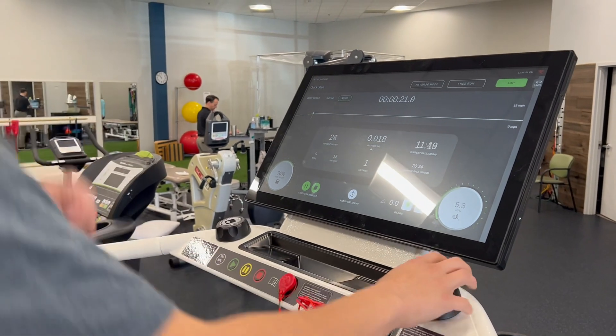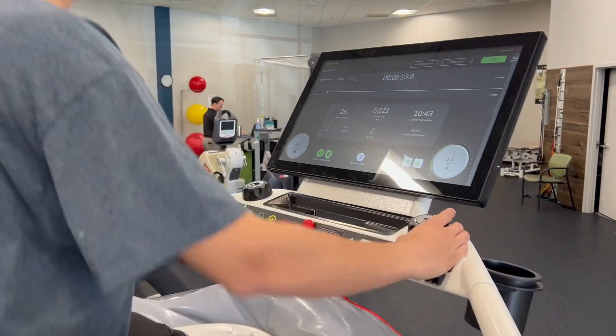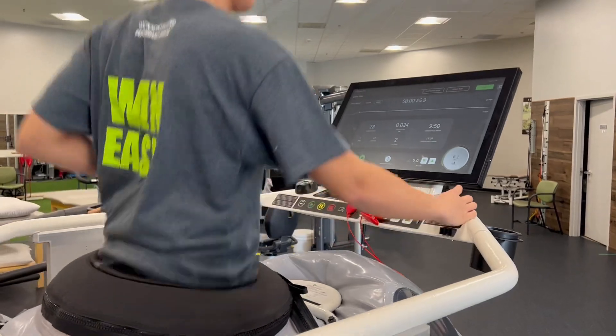Quick setup and calibration that gets our athletes moving without an extended setup process is another big advantage. We hope you enjoyed this Cooltech Spotlight and that your patients can improve their gait, their mileage, and their rehabilitation for lower extremity injuries even without increasing load. Enjoy!